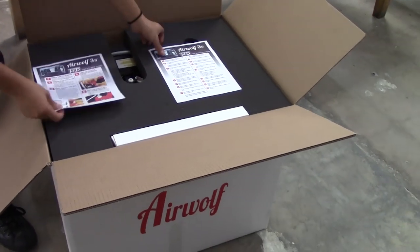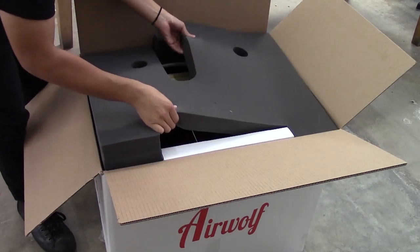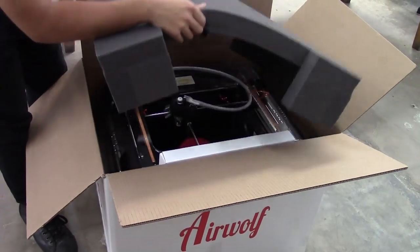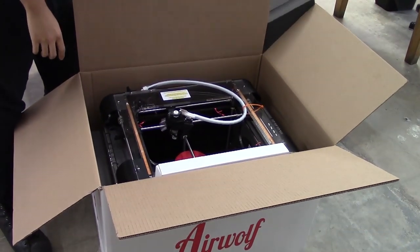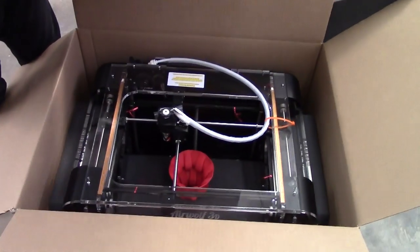Remove the quick start guide and the calibration process sheet from the top of the printer and set them aside. Go ahead and remove the top piece of foam, then remove your accessory box from the side of the printer.